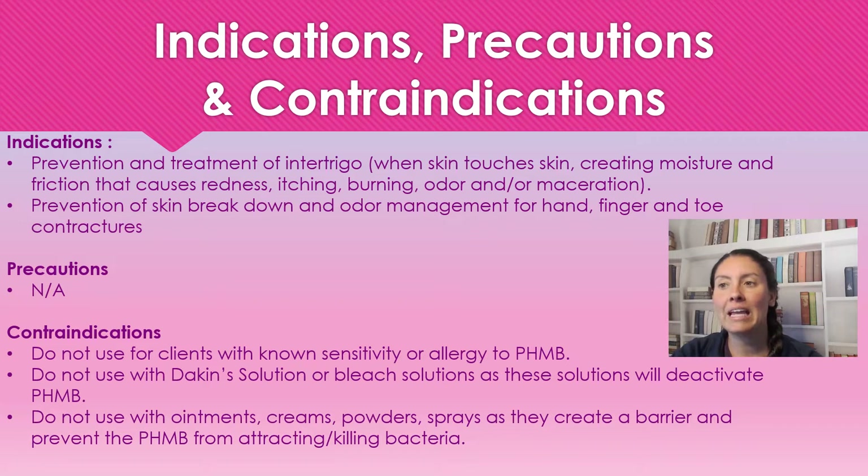Indications for use: we're going to use this as prevention and treatment of intertrigo. Intertrigo is when skin touches skin, creating moisture and friction that causes redness. It can also cause itching, burning, odor, or maceration.